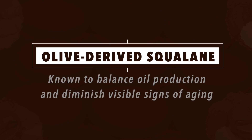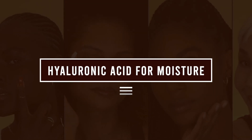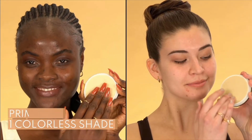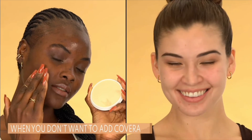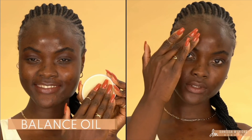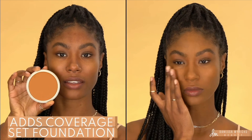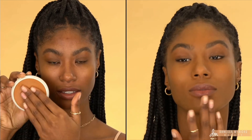Upsalite balances and absorbs excess sebum and sweat while maintaining the skin's hydration. This is balanced with other ingredients like olive-derived squalene, known to balance oil production and diminish visible signs of aging, and hyaluronic acid, which we all know and love. If you are using this to prime, using a universal shade or one very close to your skin tint, you would tap and blend with fingers to prime eyelids or complexion. To highlight and contour using tinted shades at least two shades lighter or deeper than your skin tone, apply with fingers or a brush. To set your foundation using universal or any of the tinted shades, tap on your fingers with a dense brush to set complexion.